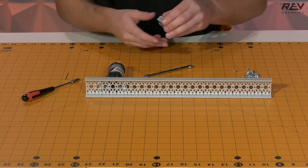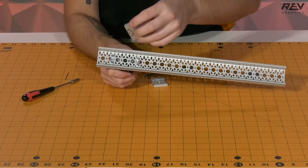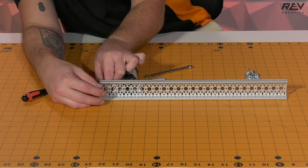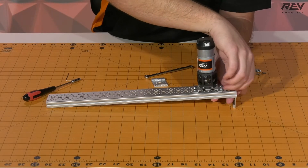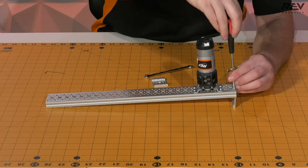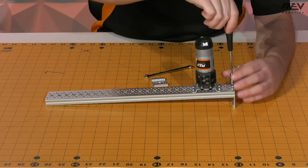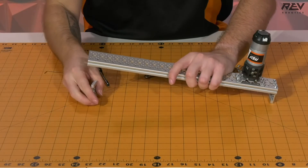We're going to need to get two of our channel end caps and get ready to place those onto the ends of our channel. So we're going to go ahead and put one end down here. Once you have those finger tight you can use your nut driver to tighten them up. Then you're going to want to do the same thing on the other side.